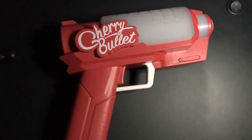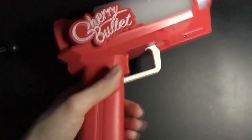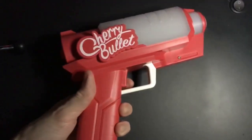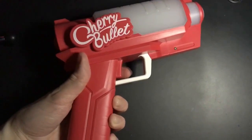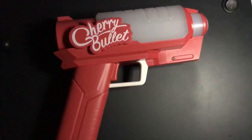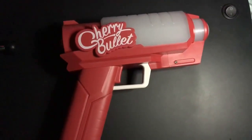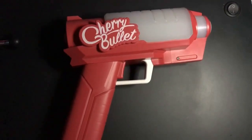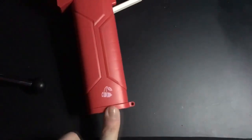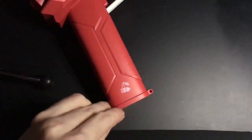This is the lightstick out of the box. I don't have batteries in it at the moment, but I'm guessing the little trigger button right here is the power button, which is very cool. I'll insert batteries in really quick and see how it turns out. I'm sure it looks nice. Alright, I put the batteries in. The battery compartment is actually right here — this little spot right there.